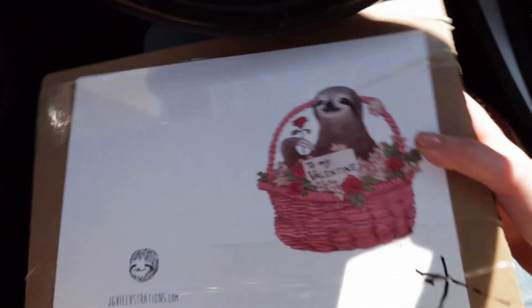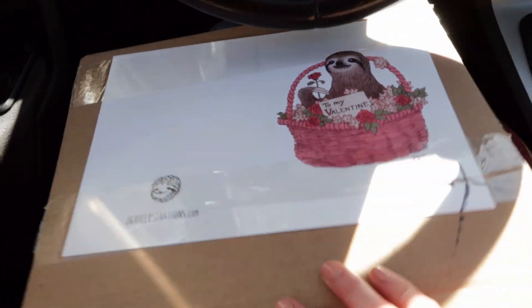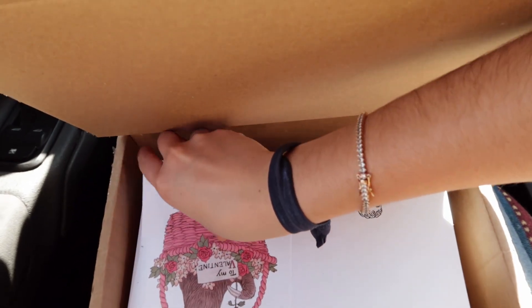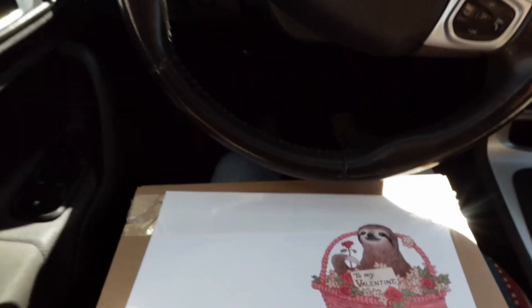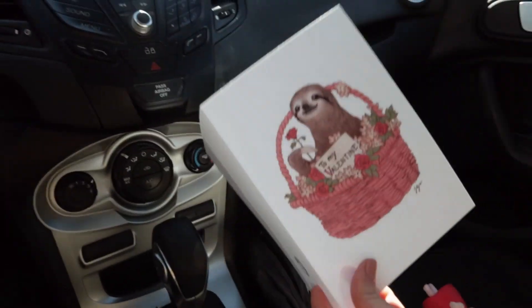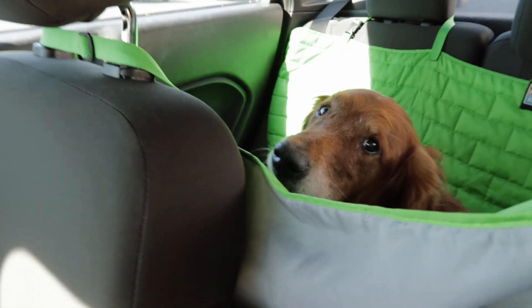Here we are — a nice box of Valentine's Day cards. And when we fold it, isn't that great, Huck?